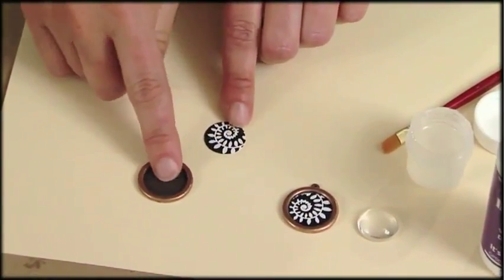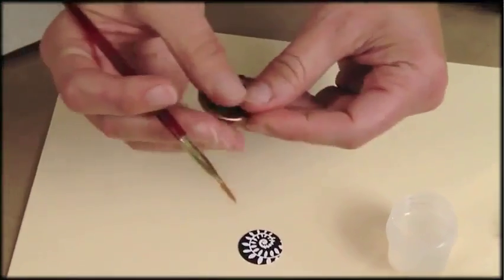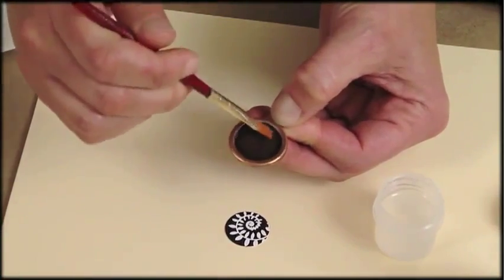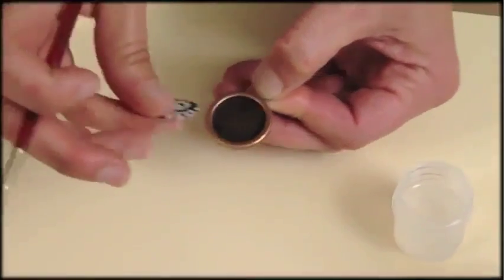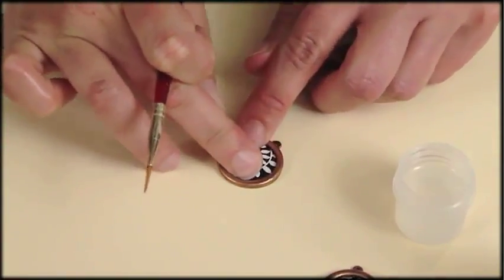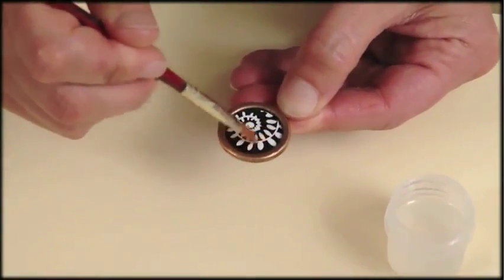Now I'm going to glue this image into my framed pendant using my varnish, and I'm going to use it as an adhesive and as a varnish. I just brush a real generous amount directly into the pendant and make sure I cover the walls of the pendant. Then I pick up my image, pop it in there and press it down just to make sure it's in contact with the metal.